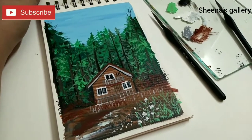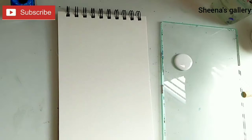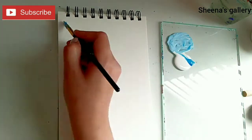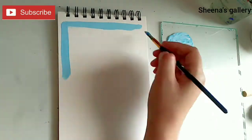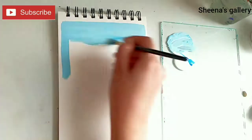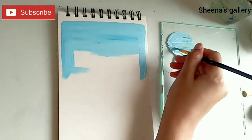First off, I'm going to mix light blue with titanium white to create the sky. I'm using a flat brush.